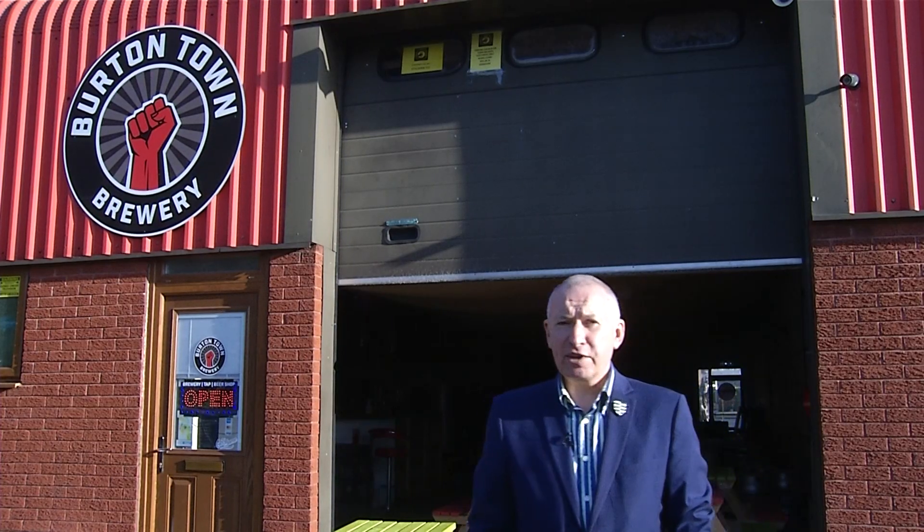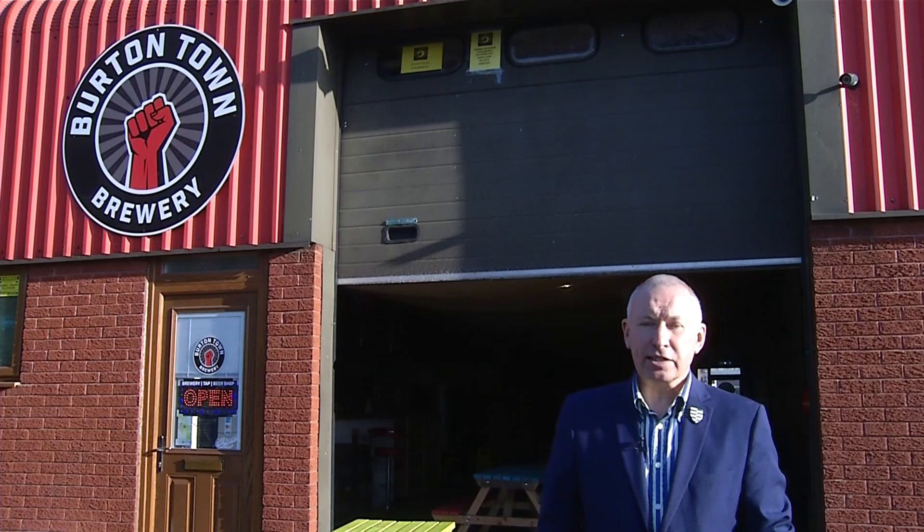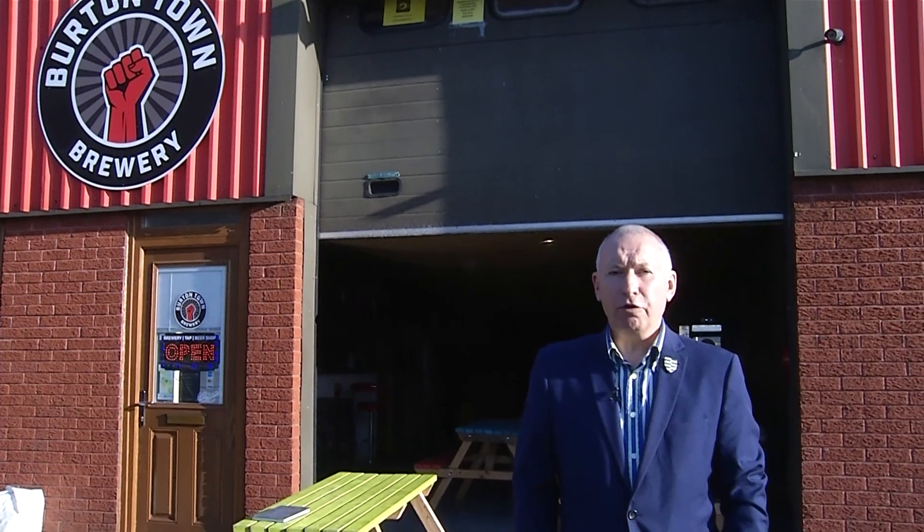Did you know that at one time Burton-on-Trent had nearly 40 different breweries? Those heady days are long gone, and today we boast two major brewing concerns in Molson Coors and Marston's, but what we also have is a growing number of microbreweries. Today I'm visiting the latest addition to that list. The Burton Town Brewery is situated on Falcon Close, just off Hawkins Lane, and I'm here to meet the manager, the brewer, and hopefully a customer or two. So let's go inside.